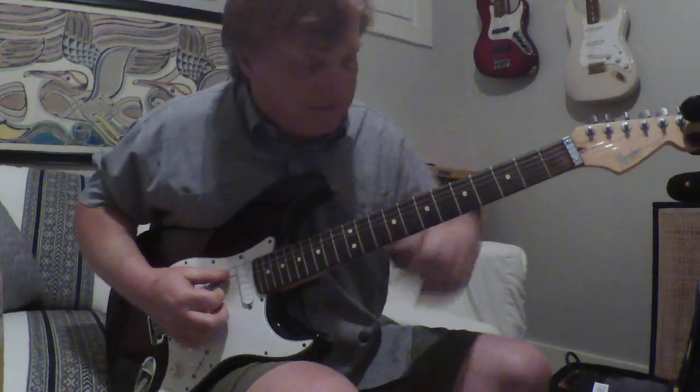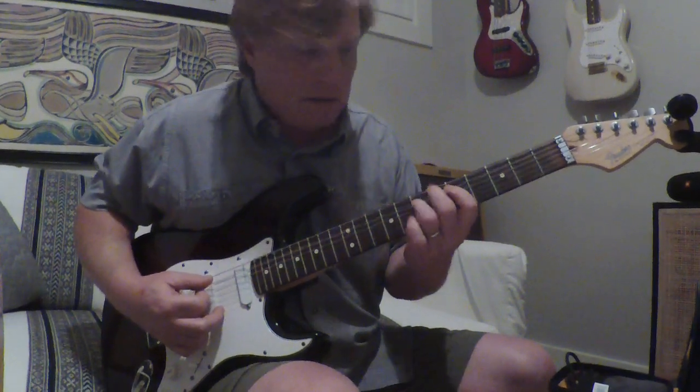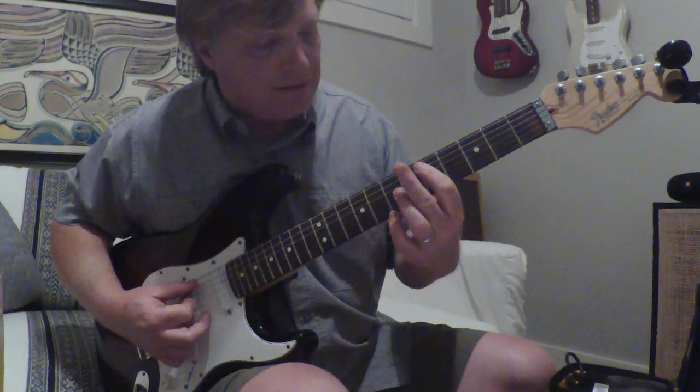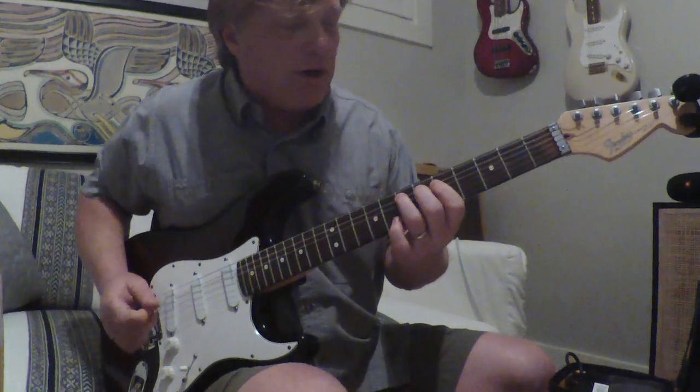Then the next part is the A string — just like this. Fifth, sixth, seventh, using the pointer finger, the birdie finger, and the ring finger. And on this one you're going to roll back.